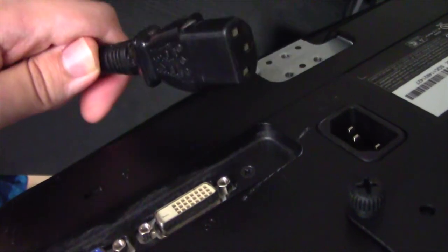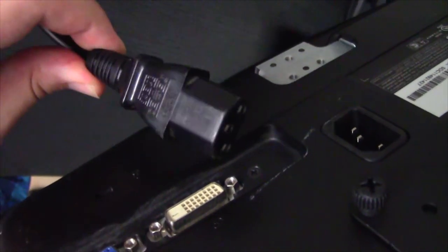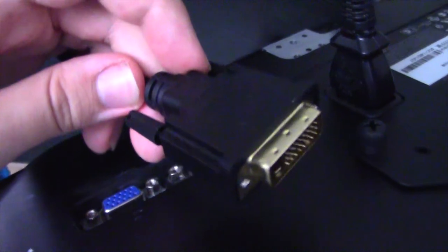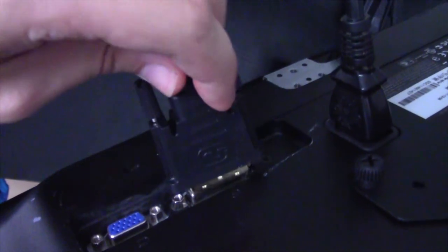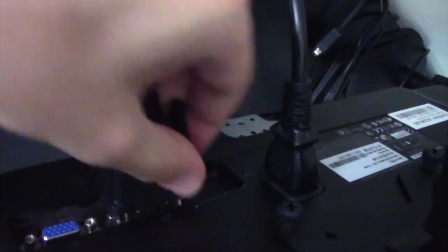Another reason why I got the monitors so cheap is because they didn't come with any cables. Luckily I've got these kettle leads hanging around from pretty much any computer I've ever bought, so I've got loads of these lying around — they all take the same kettle lead. Next up is the DVI lead. These monitors do not take HDMI, but they do take DVI, which is a digital signal, and I can convert that to HDMI or DisplayPort or whatever on my graphics card — so it's easy to set up.